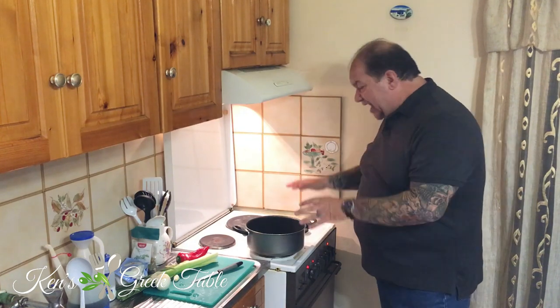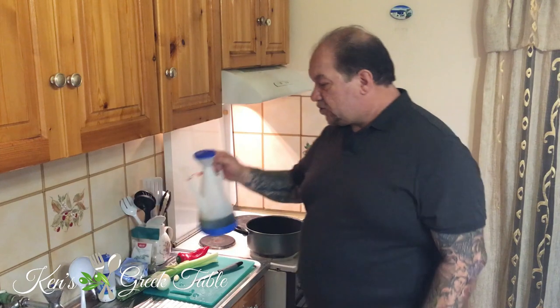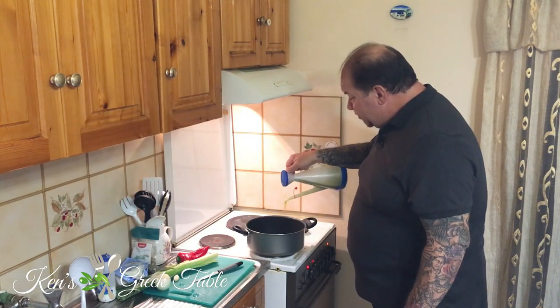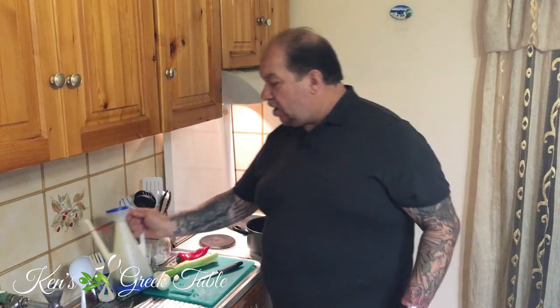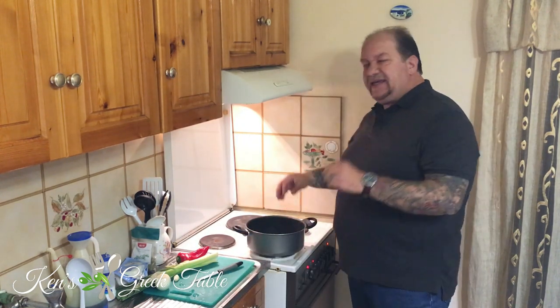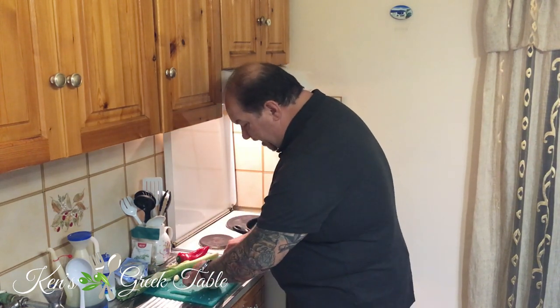That way it's done, dusted, and out of the way. Next, get your pot going and preheat it a little bit. I'm going to add about three or four decent tablespoons of Greek extra virgin olive oil. As I'm in olive oil country, it literally grows on trees here.